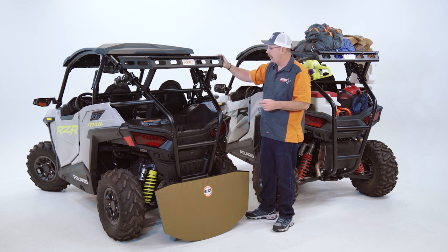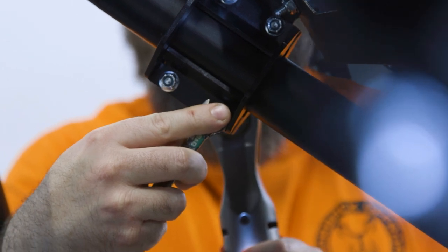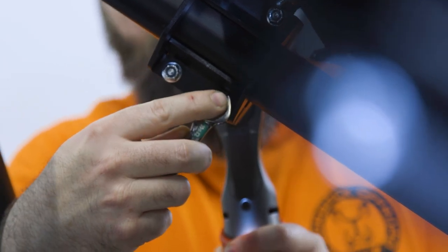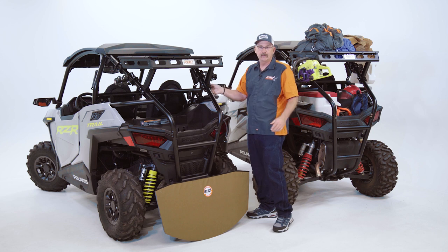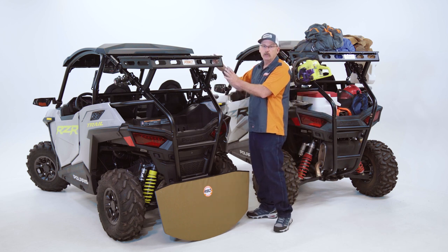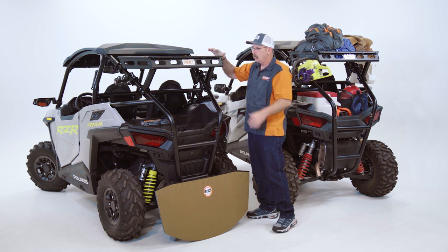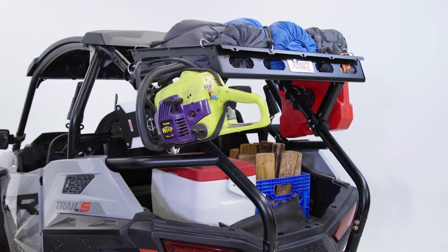Some of the features: it's easy to bolt on. We wanted to be able to sell these so that if you're at home with just a few hand tools, you could easily bolt this on. It takes a three-eighths and a seven-sixteenths end wrench — that's about all you need. There's no drilling or modifying; you're going to be able to bolt this right on and have a great storage area, as you can see over here.